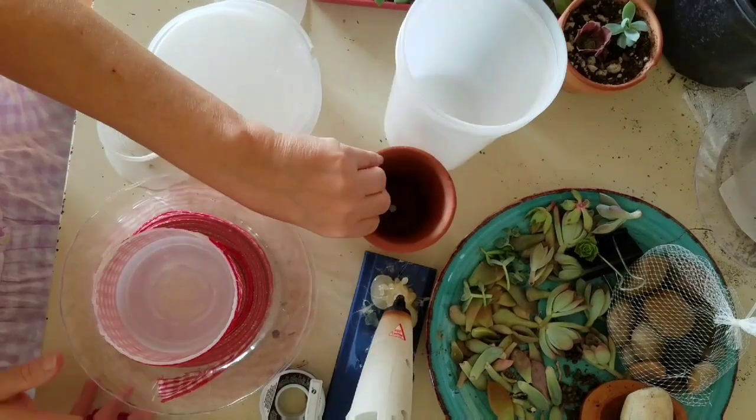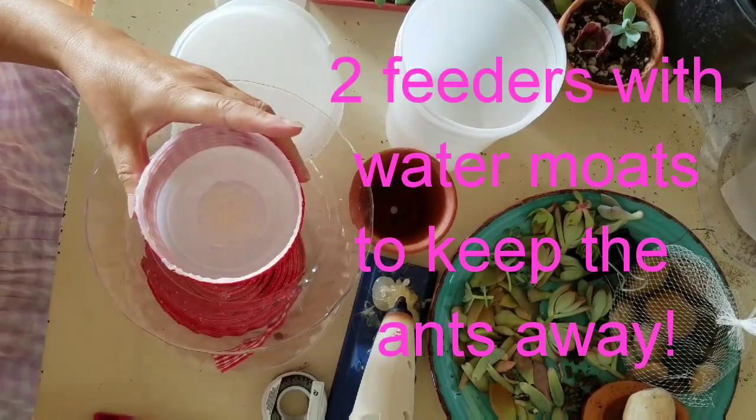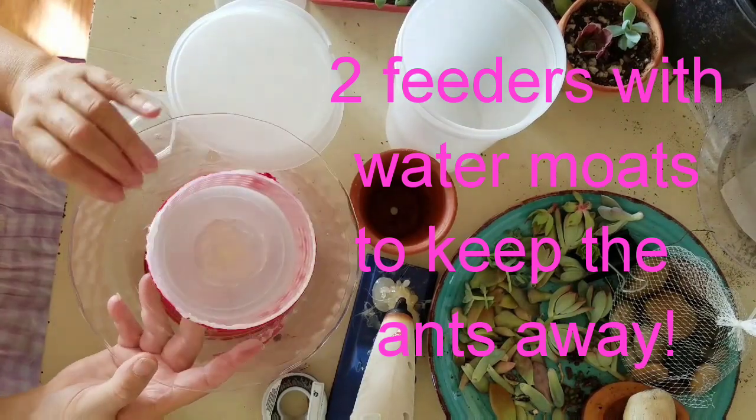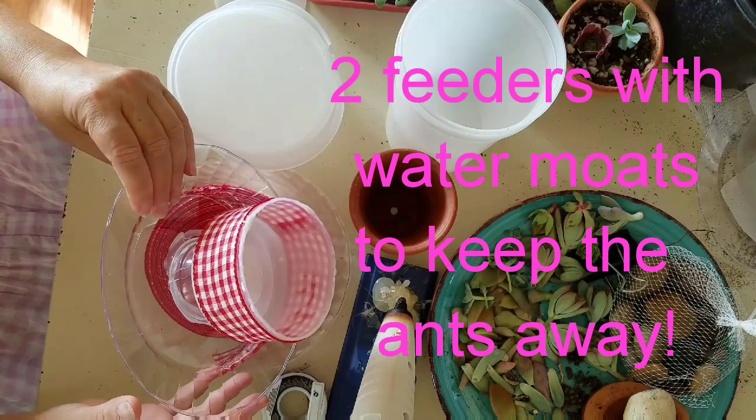Good morning. Today we're going to do a hummingbird feeder because the ants are getting to my nectar for my hummingbirds. So we're going to do a built-in water moat and I'll show you how to do this one.